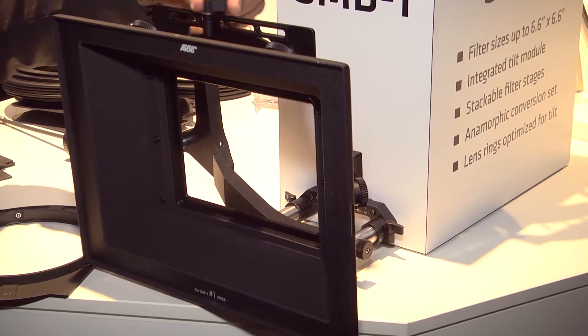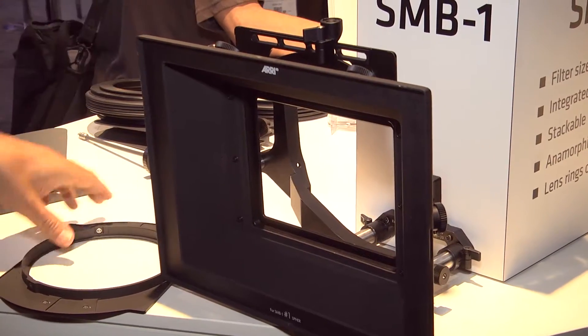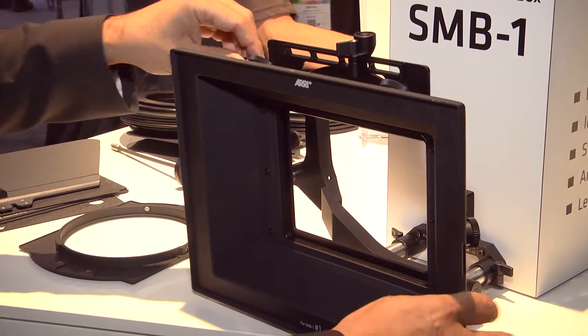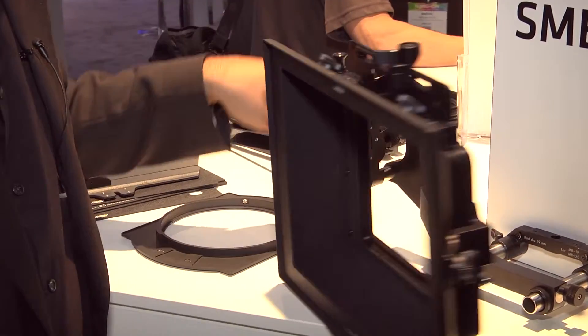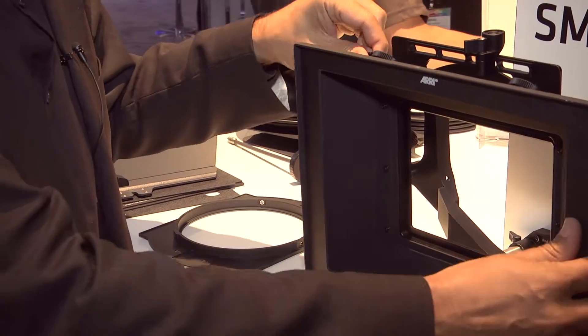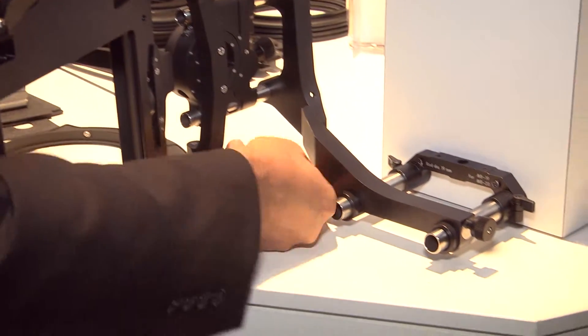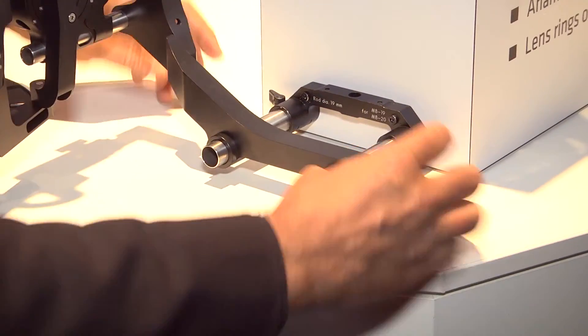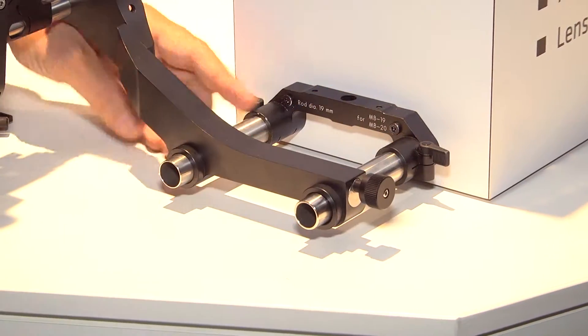We have an accessory bracket on top for UDM or Cinetape. We have an advanced swing-away system, with the extension built inside like usual, and a single locking system as well. So you don't need to lock from both sides — just one lock and it will lock both sides, but it's just one-side operation.